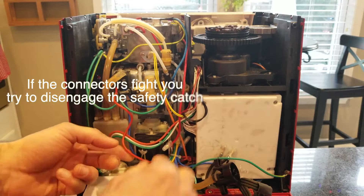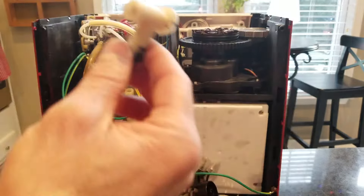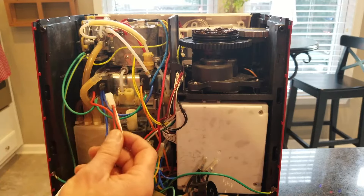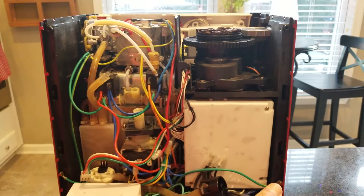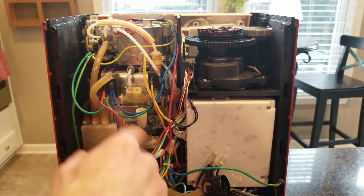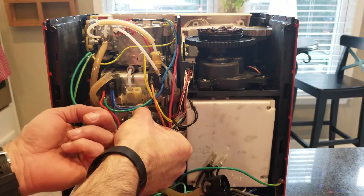The next step is to go ahead and disconnect the connectors. I've already disconnected the two leads and also pulled this connector to give me some room — it goes over here on some kind of valve. Then pull the four screws that hold on the rubber mount.